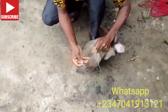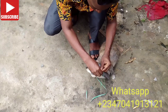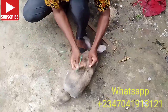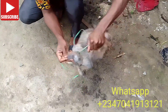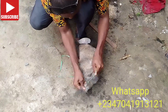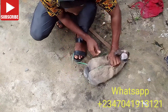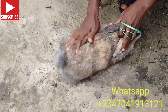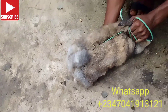So you tie the tail of the rabbit — you tie it this way. Then you put your hands under the rabbit and take the rabbit to the male to cross.